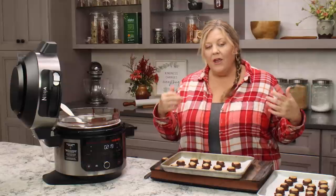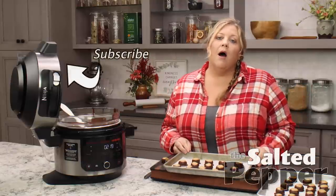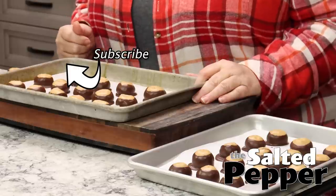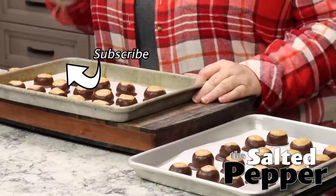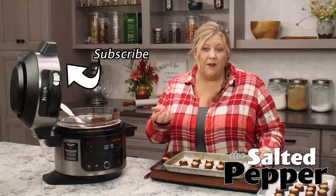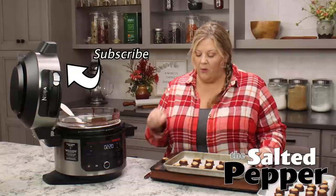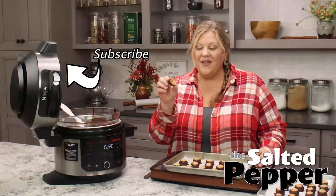That does mean they're a little bit softer than a traditional Buckeye candy. If you need them to sit at room temperature for several hours — say you're going to a party — add another half cup of powdered sugar to make them a little stiffer. They won't be as soft, but they will be a little bit sweeter. For me, these are perfect.